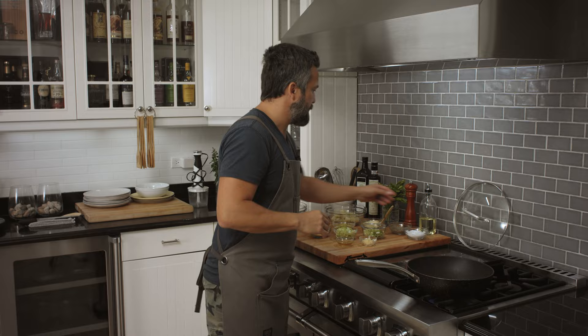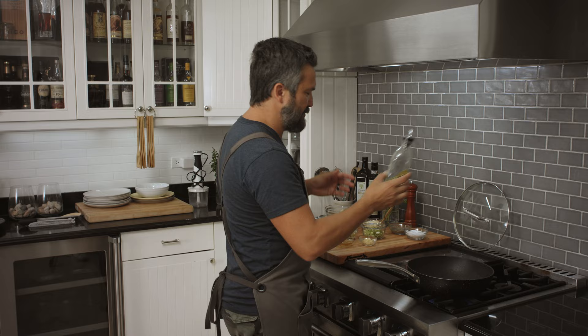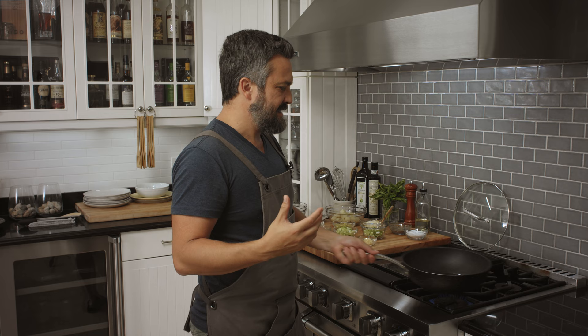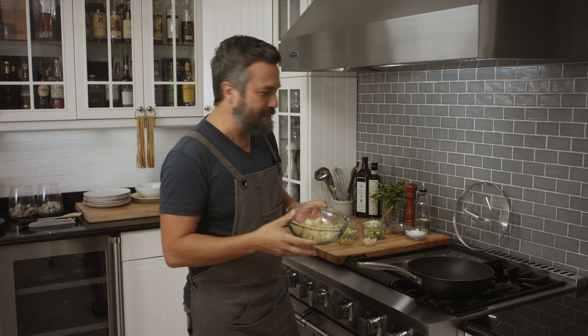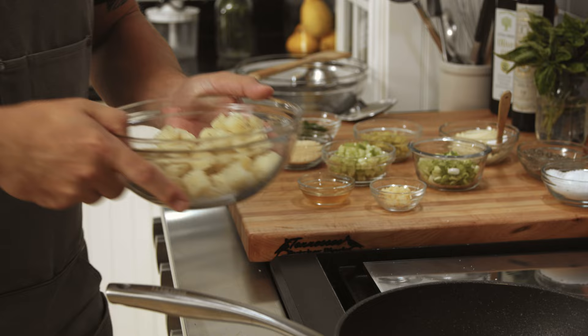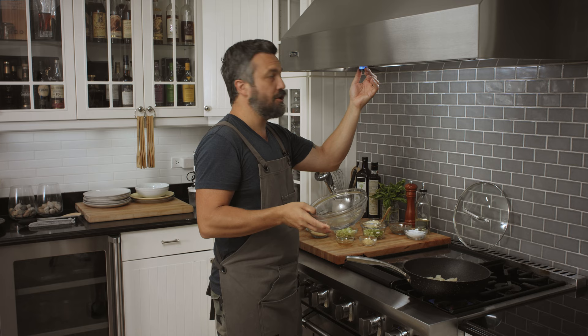You gotta step up your crispy potato game. This is a great side for any main entrée, for the household as well as a restaurant. I'm going to add some frying oil to a pan — I use grapeseed or avocado oil, something that gets the heat nice and high. Then I'm going to season boiled diced potato with salt and pepper and add them to the pan.